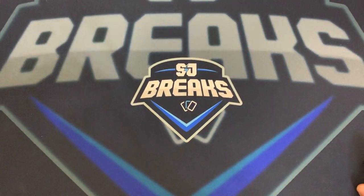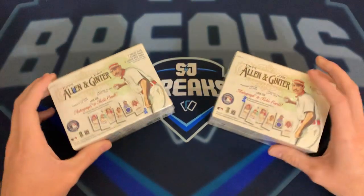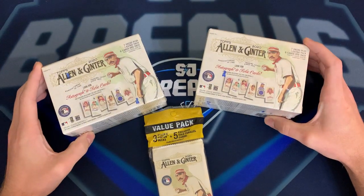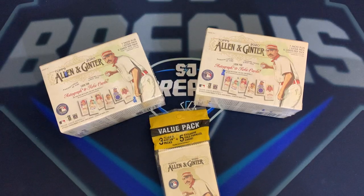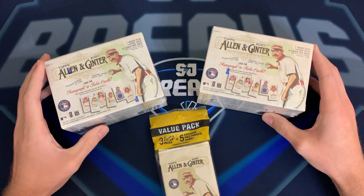Hey, what's going on everybody, my name is Seth back with another video with SJ Brakes, and today is Thursday — you guys know what that means, that is Walmart restock day. We were in line this morning and picked up a couple Allen and Ginter blaster boxes and one value pack. Didn't buy too much today; I'm gonna make a quick video on the Allen and Ginter as a kind of product review.